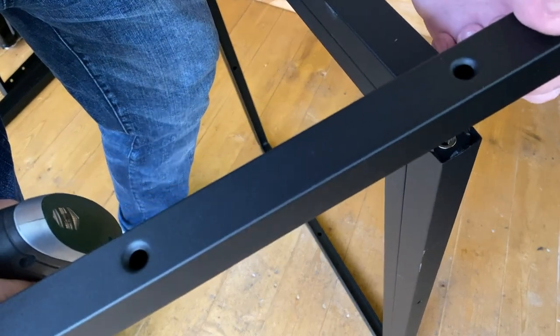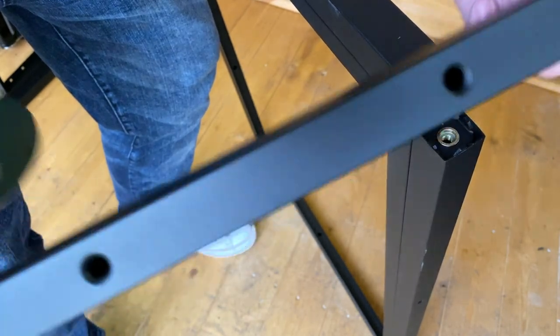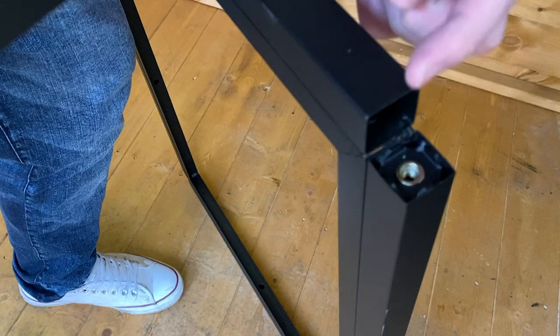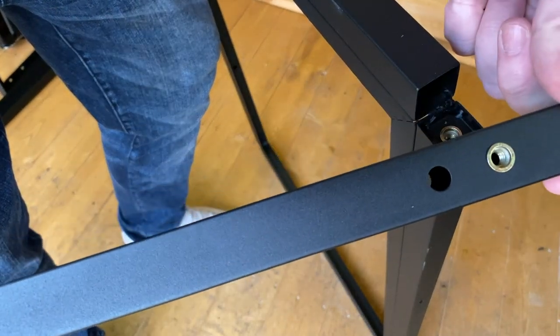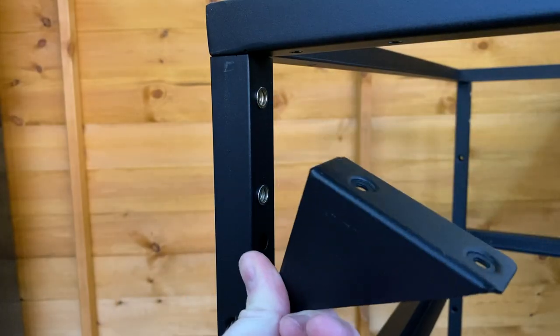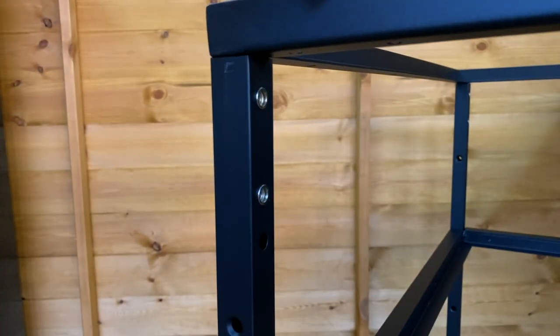So we're going to start to attach the legs onto the shelf frame. You'll know which is the bottom and the middle shelf frame — they'll have a corner missing from it. That's where the uprights will attach to. An important thing to bear in mind is that on the uprights, you will find two brass-looking screw holes. That's where the corner brackets are going to attach to. You need to ensure that they are facing inwards.